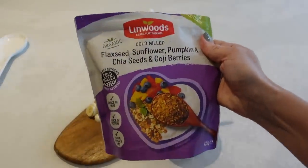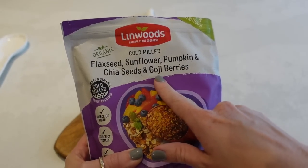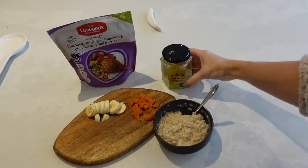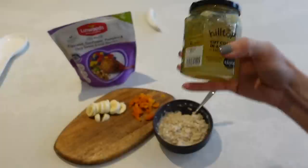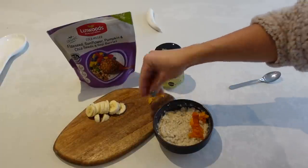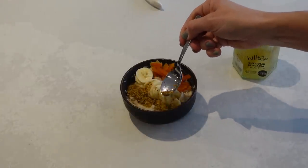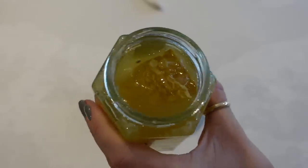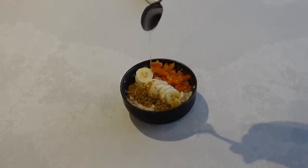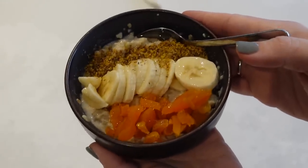I've also got this mix of flax seeds, sunflower, pumpkin, chia seeds and goji berries all in powder form. And then I have a really nice local honey that we can buy here in Brighton. Now that my porridge is cooked I'm just going to lay on my apricot, then my banana and my chia seed mix — I like to do it in a nice looking fashion so it's nicely presented. Then I get nearly a teaspoon of honey and drizzle it over the top and it's ready to eat. This is such a yummy breakfast and it is so filling — you really don't need much porridge because you have so many extra little bits going on top.